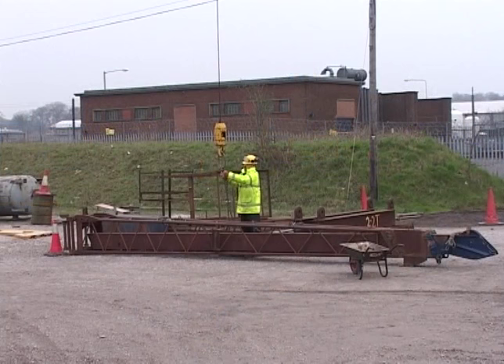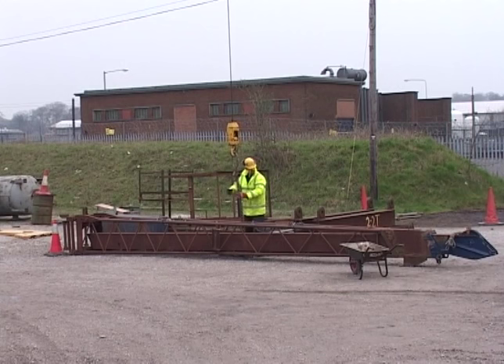There are seven main steps needed to plan the slinging of every load. If you follow all these steps, you can be sure that you have done your job safely.